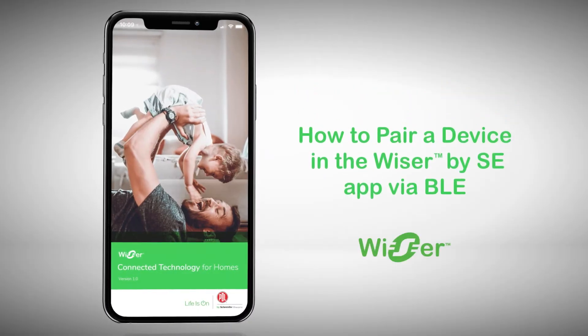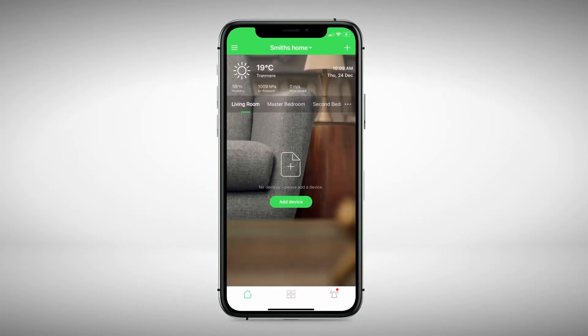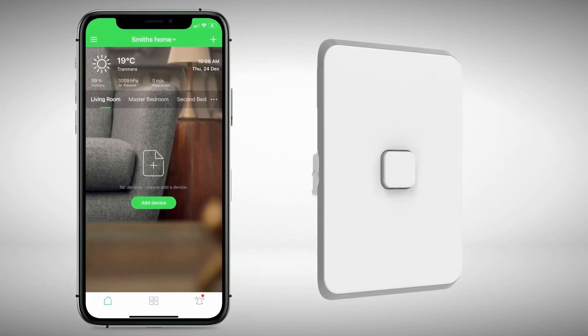Once you have registered your account and set up your home in the Wiser by Essie app, you are ready to pair your BLE devices. Before pairing with a connected switch, check your type of device.